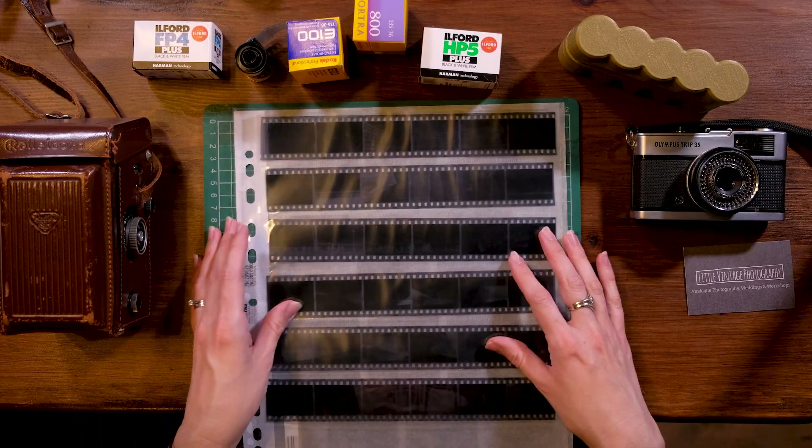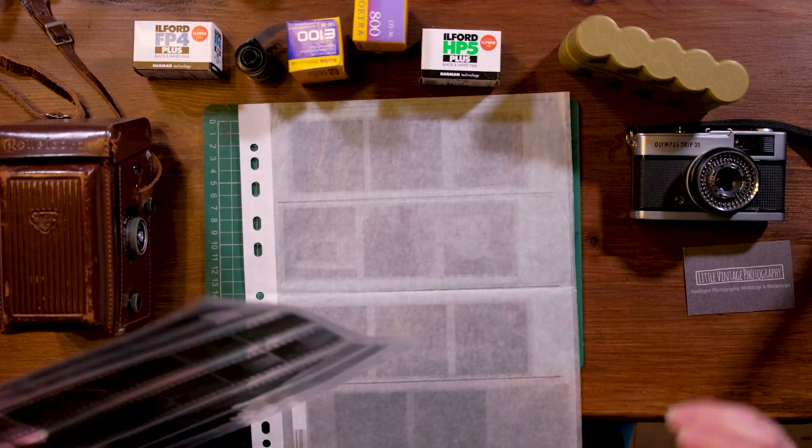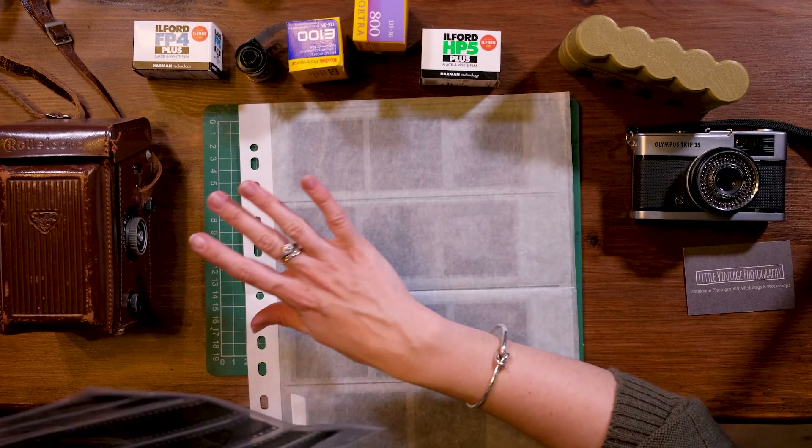When you have a final strip of negatives like this, what you can do is take the negatives and put them into something called an enlarger. That's in a place called a dark room — it's literally a dark room where you block out the rest of the light, and you might have seen it on TV programs where you switch on a red light. You put one of your negatives into the enlarger and shine light through it onto photographic paper. The photographic paper has a coating which is a chemical that reacts with that light, and then you put it through more chemistry to develop, stop, and fix it, and you're left with a final print at the end.